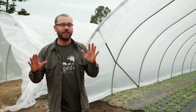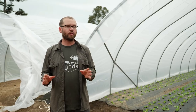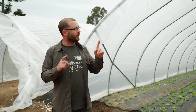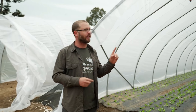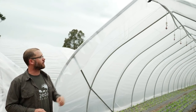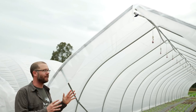Hey guys, I'm super excited today to show you two new types of caterpillar tunnels from Farmer's Friend. For those of you in colder climates with snow, you're going to be really interested in this first one. Right behind me is the new Gothic Arch Tunnel from Farmer's Friend, and anybody who's got snow, this is your friend.